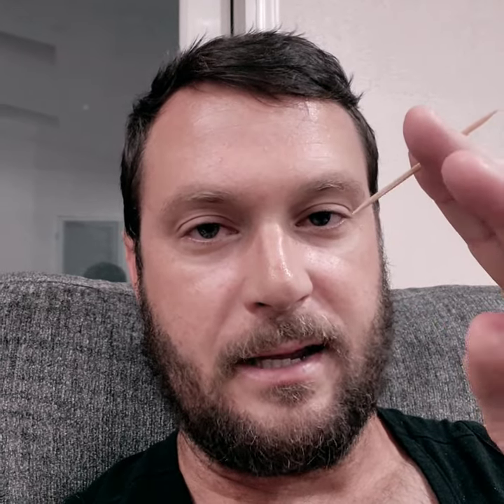So you're going to take a toothpick or something like it. You're going to take your tongue and do a bowl shape. Use the toothpick to push the tip of your tongue up and back — it should look like this.